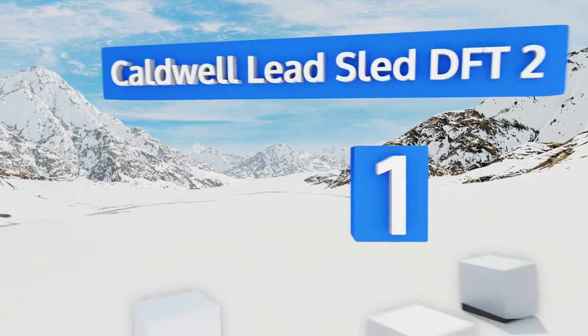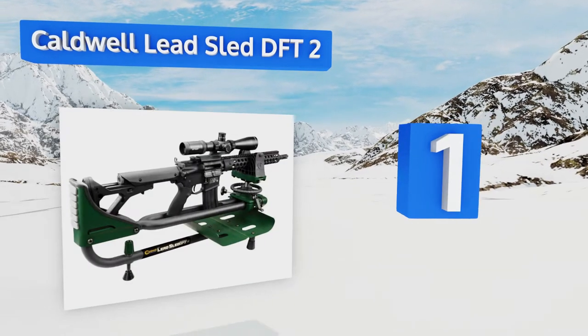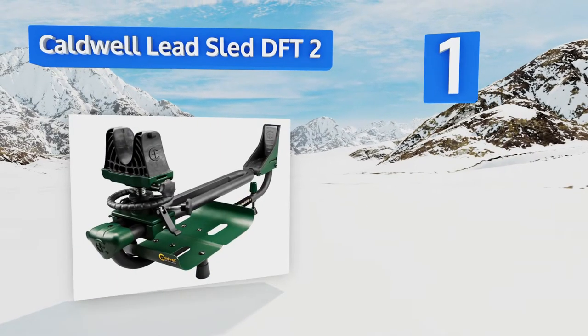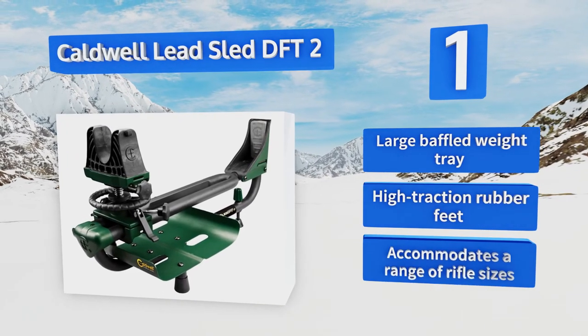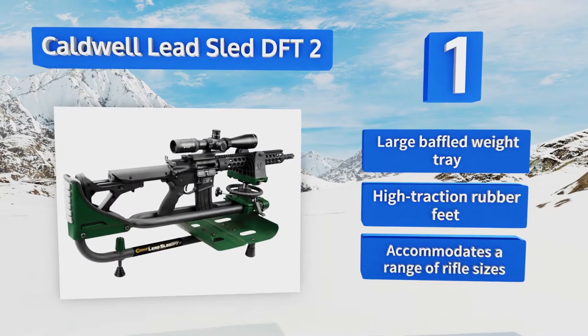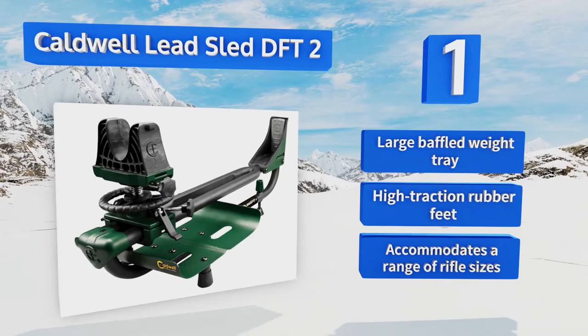Taking the top spot on our list, the Caldwell Lead Sled DFT2 offers windage and front and rear elevation adjustments to help you get on target, and once tuned in, it'll keep you on target shot after shot. It allows for ambidextrous use and provides an impressive amount of recoil reduction. It's equipped with a large baffled weight tray and high-traction rubber feet, and it accommodates a range of rifle sizes.